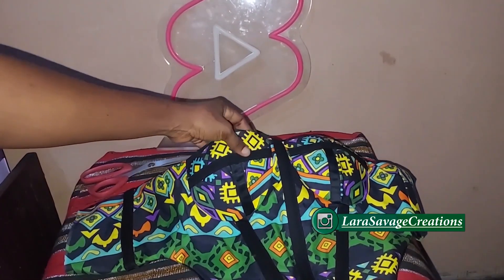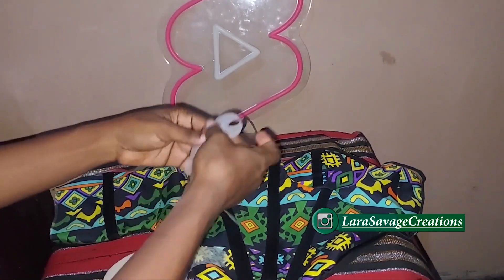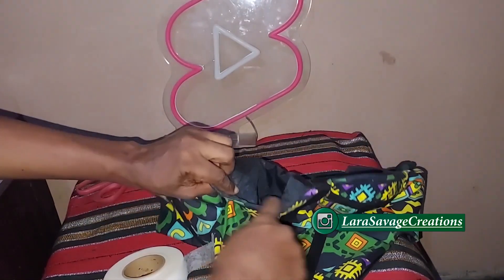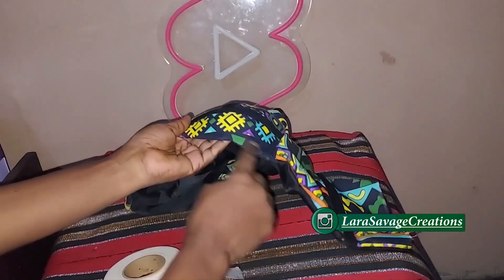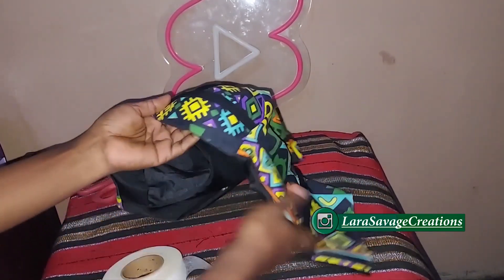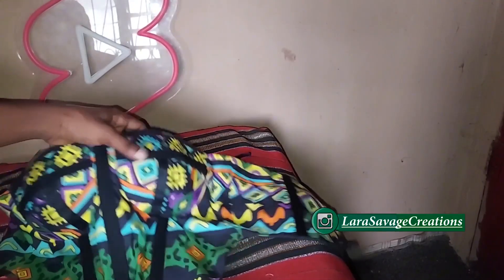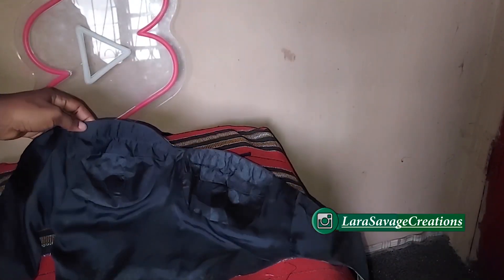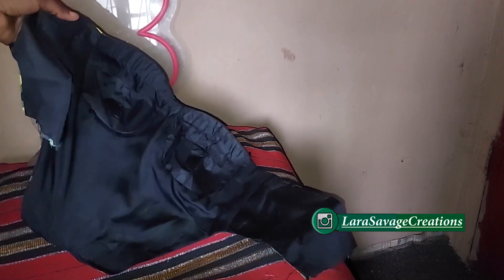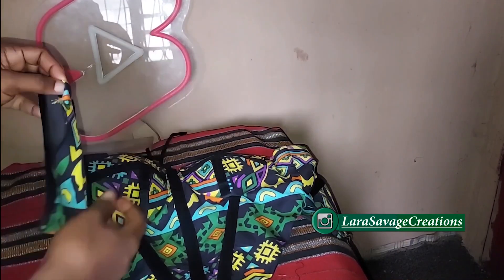This is what it looks like turned inside out. To make sure my lining does not poke out, I'm going to take my hemming gum and place it in between the lining piece and the main fabric, then iron it so the lining stays inside where it is. I'm going to do this for both the top and the bottom. Once done, this is what it looks like — it's not even moving at all.